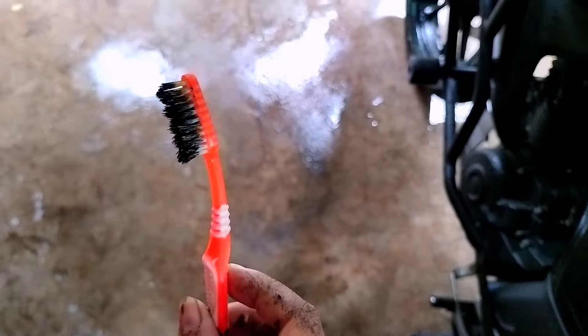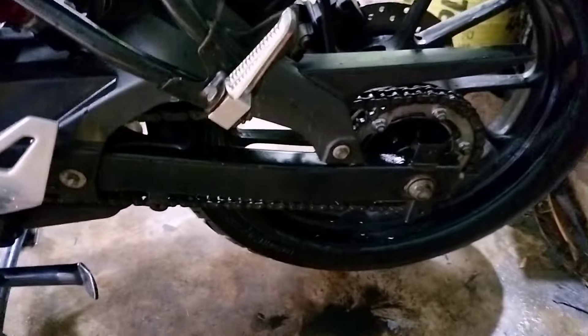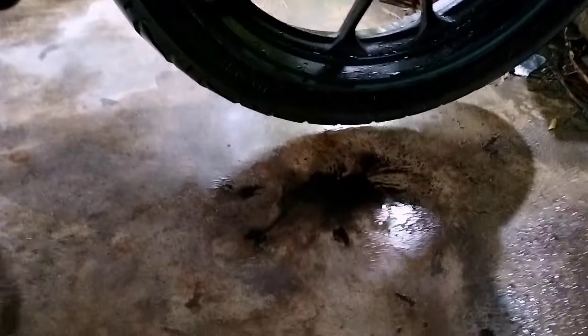If you love your bike, you have to do anything for her. So keep applying the chain clean like that and you will see all the dirt dripping down from the dirty chain.